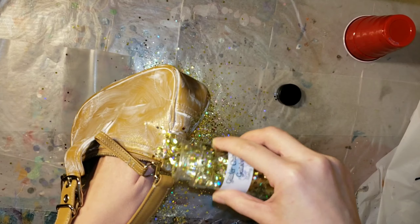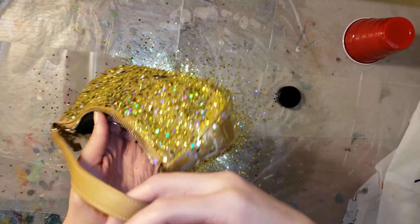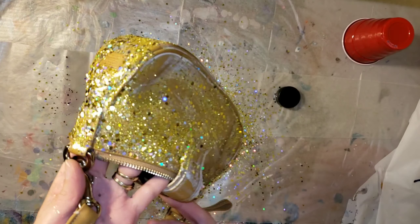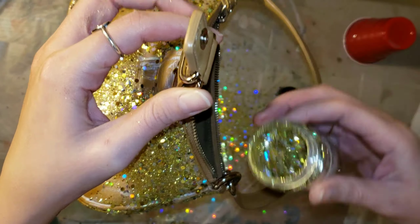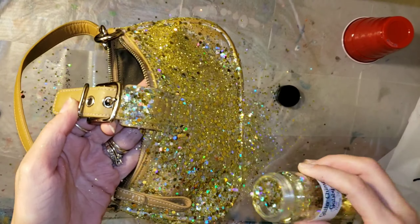This is a mixology glitter — look at how pretty it is! It's got fine, extra fine, chunky, extra chunky, and jumbo glitter all mixed in it. I'll link their website down below in the description if you want to check out their glitters. I'm just covering the whole thing in glitter and shaking off the excess.